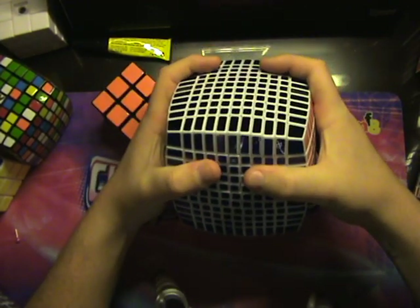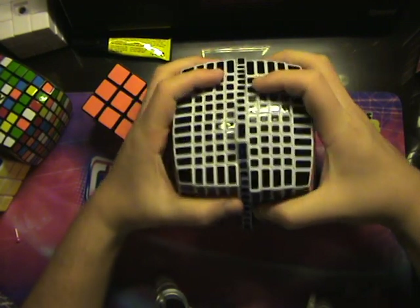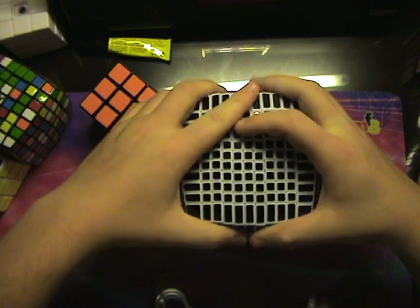I have fairly big hands and I can't quite make it all the way around. So this thing would be quite difficult for layer alignment.